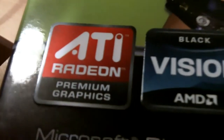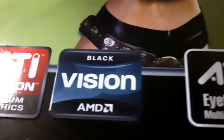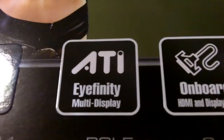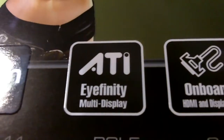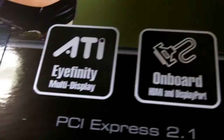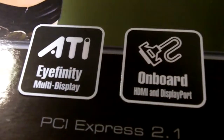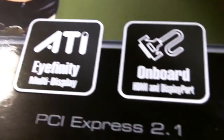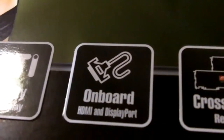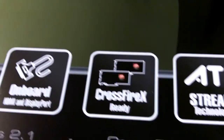On the box we have both ATI Premium Graphics and AMD Vision Black. Black is actually the higher-end tier of graphics cards. There's also ATI Infinity Multi-Display Technology, which means you can hook this up to multiple displays and have a single extended desktop, giving you a very good gameplay experience. There is also onboard HDMI and DisplayPort.